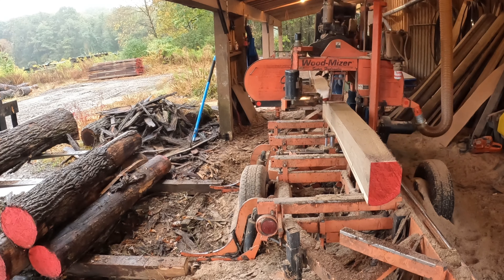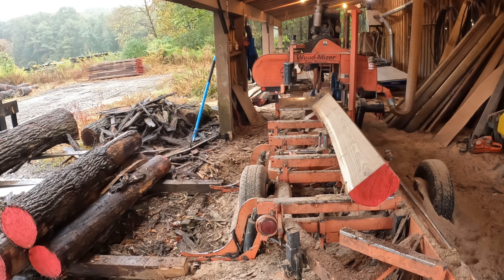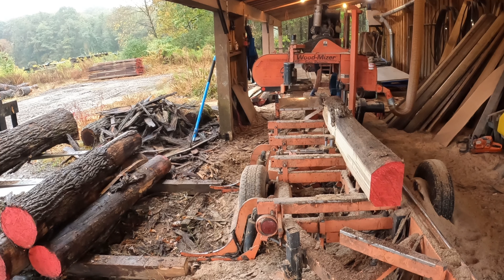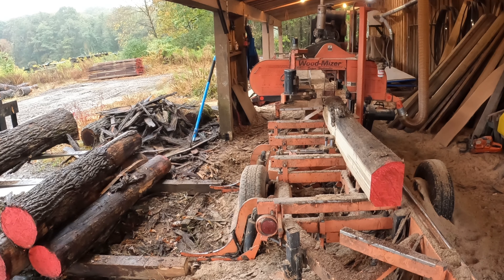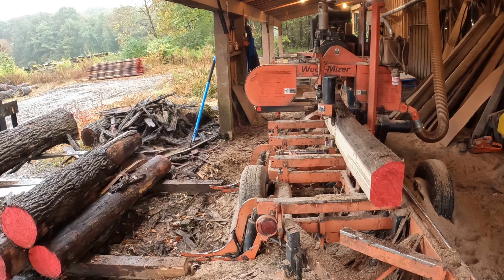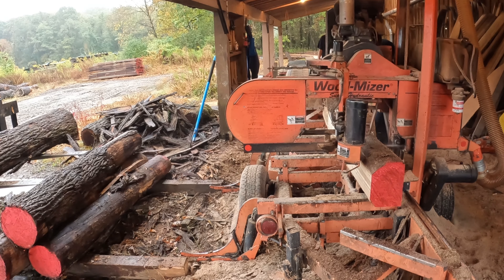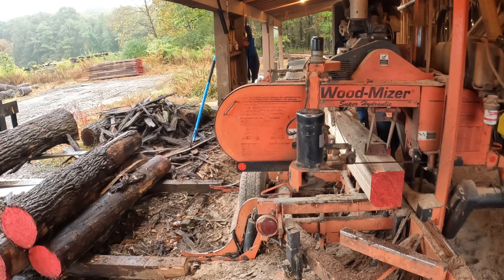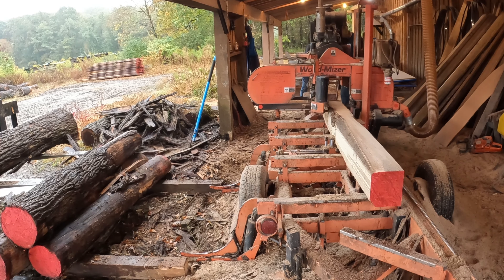That board has some wane on the edge — that'll go to the edger. My helper is edging them; I gave him instructions on how to edge those. Basically we're looking for maximum width, trimming some of that sapwood off, and making nice clean boards. Typically the rule of thumb is wane or bark on half the thickness of the board is acceptable, but with this walnut I instructed him to edge a little heavier, take off some of that sapwood, and leave no wane so we have nice square-edge boards.